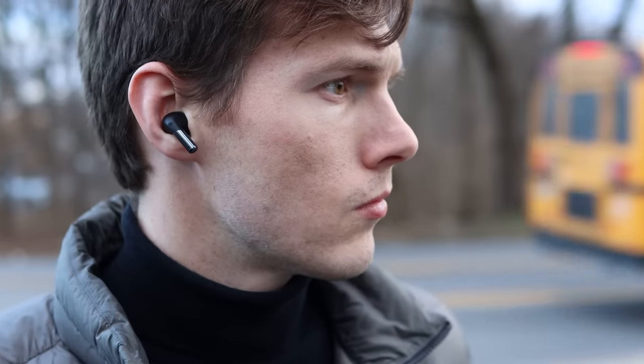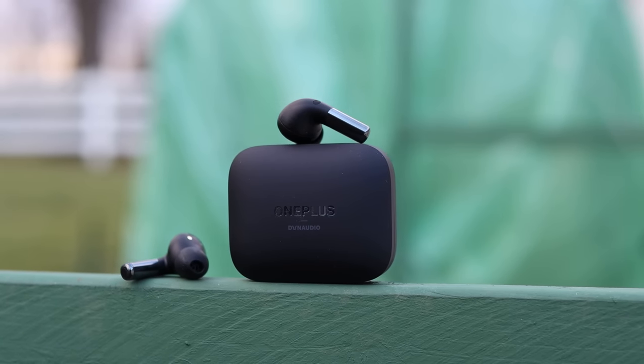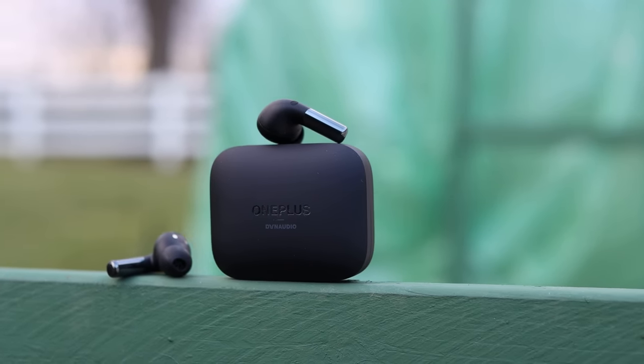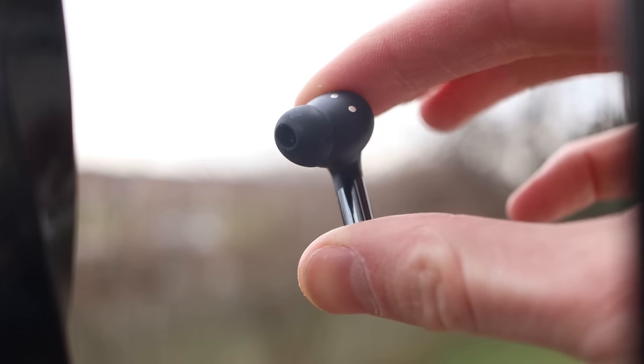Everyone's ears are different, so I can't guarantee they're a great fit for you, but for me they're comfortable and they fit pretty well. Of course, there are different silicone ear tips so they could fit larger or smaller ears as needed. On the inside you'll see a proximity sensor for auto-pause when you take them out of your ears. Much like the design might suggest, these also have a similar control to the AirPods.